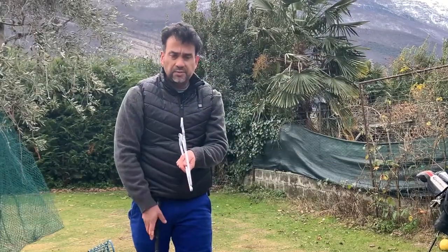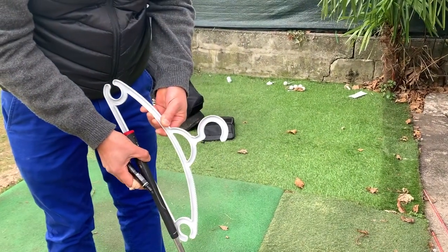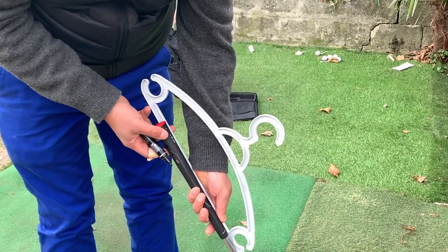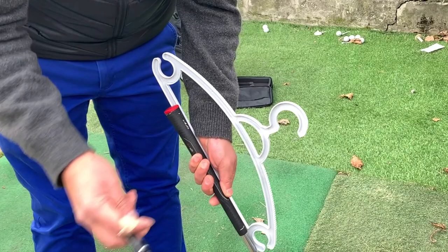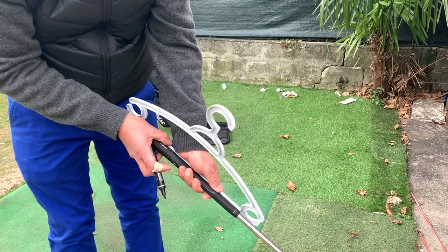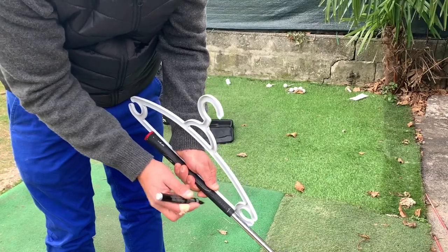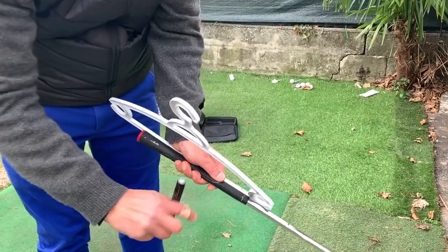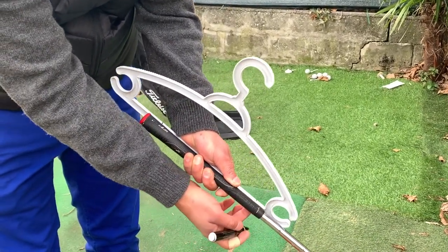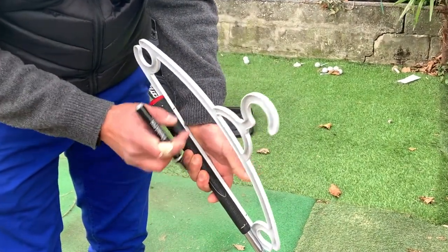So what I'm going to show you is how to make it specifically for a club. What you want to do is grab your coat hanger, place it into the grip like this. You can use it like this, but you're always going to have the coat hanger in the way. So ideally it will be better without it. I'm going to mark it right here and right here, so I have space to tie it, and I can remove this middle part.